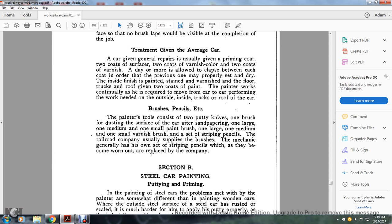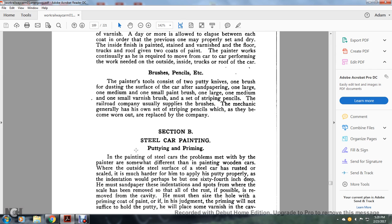Brushes and pencils: the painter's tools consist of two putty knives, one brush for dusting the surface of the car after sandpapering, and one large, one medium, and one small paint brush; one large, one medium, and one small varnish brush; and one set of striping pencils. The railroad company usually supplies the brushes. The mechanic generally has his own set of striping pencils, which when worn out are replaced by the company.